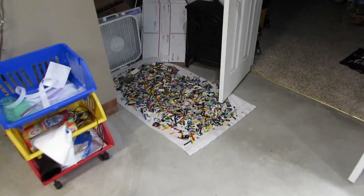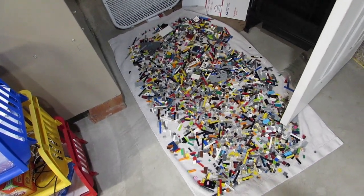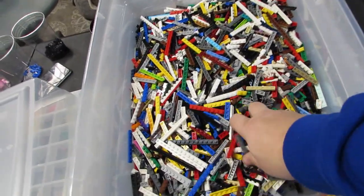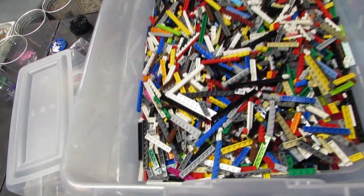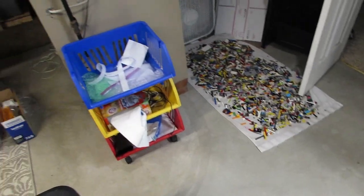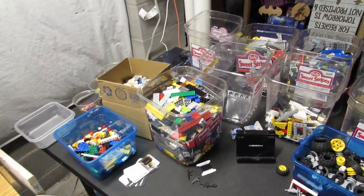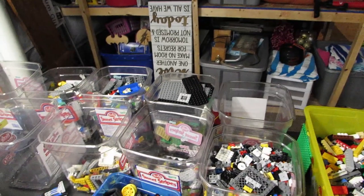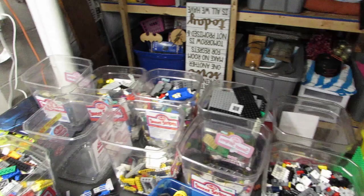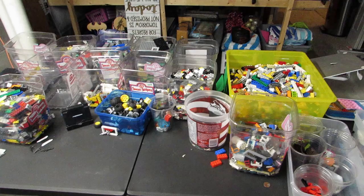I was working on some tiles - got those washed up, filled up the bin over there, and they're drying now. I've got a backlog: one-by plates are washed and done, some Technic still left to do, now tiles, and then bricks are going to be next. Two-by plates are coming next, then plates modified, big plates, and slopes are coming up again. When you're sorting every day, things come up fast.